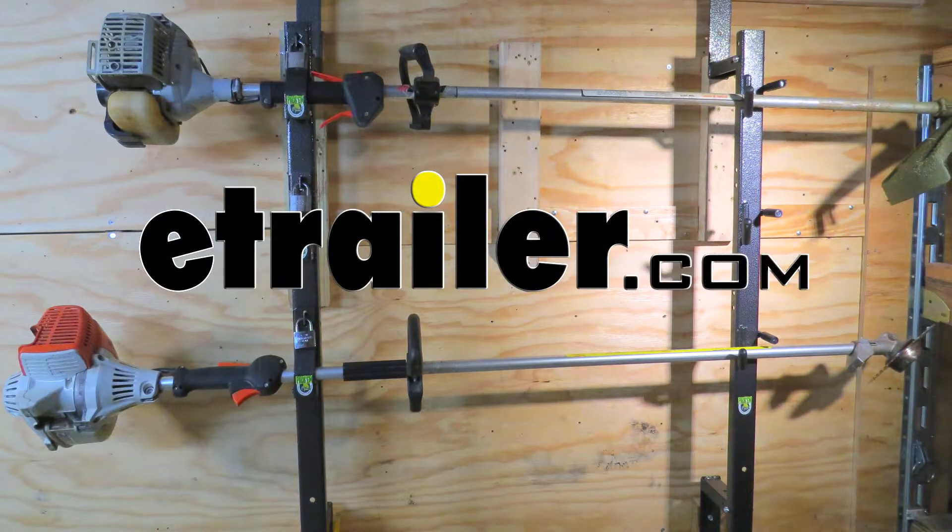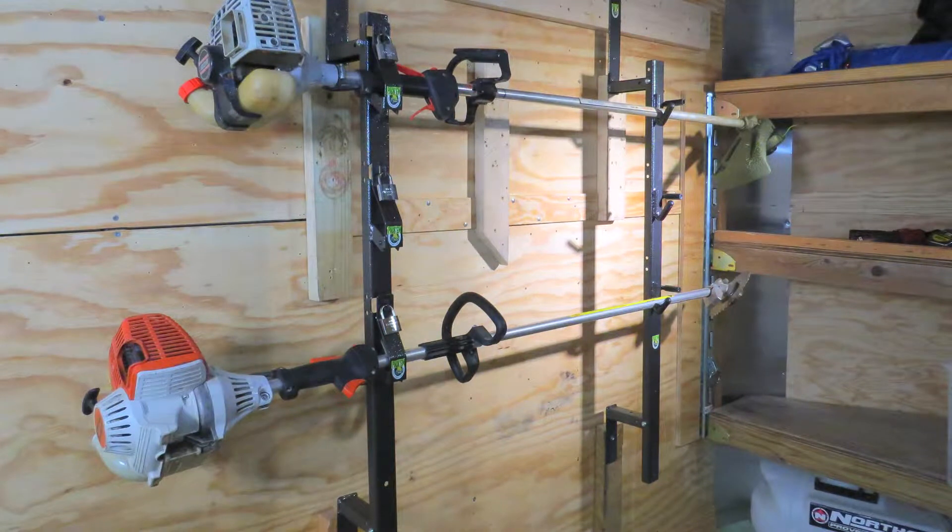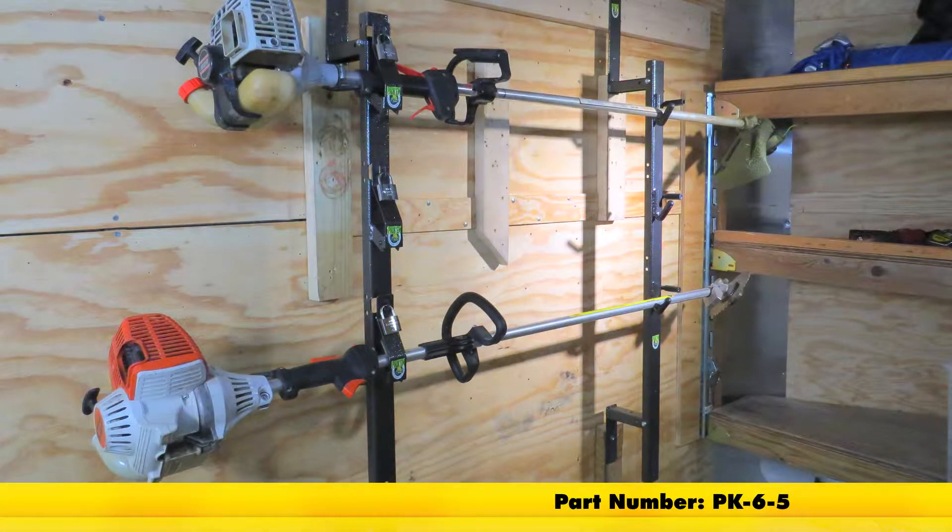Today on our enclosed trailer, we're going to be doing a review and install of the Rack'em Trailer Cargo Control Trimmer Rack, part number PK-6-5.